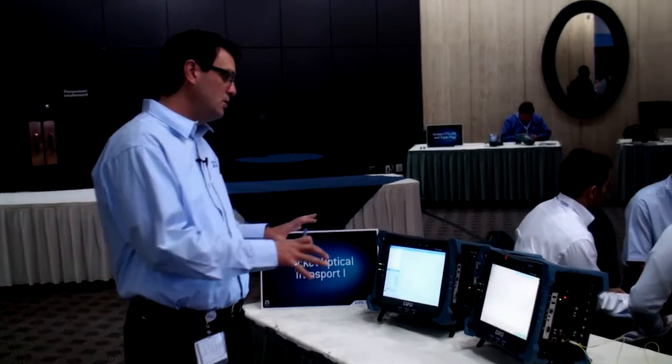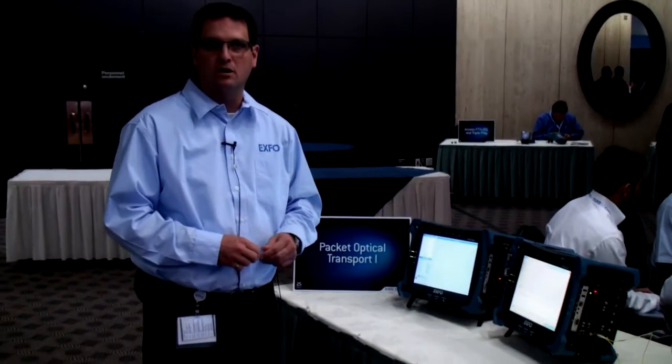These test sets are capable to test legacy networks like SONET and SDH. But they can do also a lot more, like testing ROADM systems up to 40GB, and eventually OTN up to 100GB, 112GB.